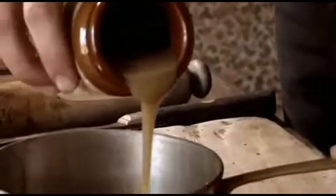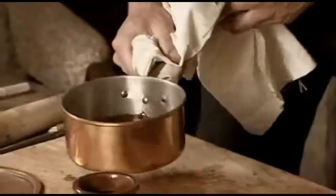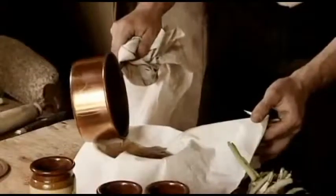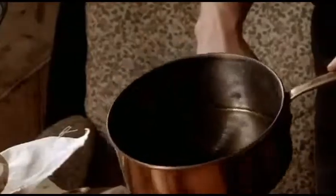Alex must first heat the crushed root with some tallow fat. It's certainly very hot — look at that. That's done the trick, I think. Just let that strain through, so that's the base oil then.